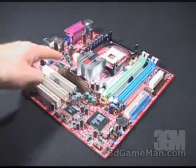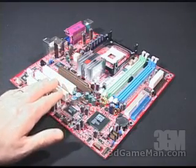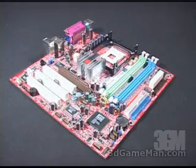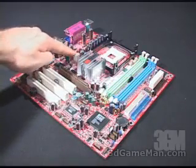The board also supports 8x AGP. There are three PCI slots right here. Also three fan headers — two right here and one right here — and two power connections, one right here and one right here.